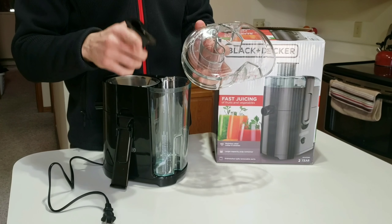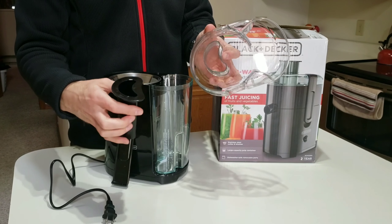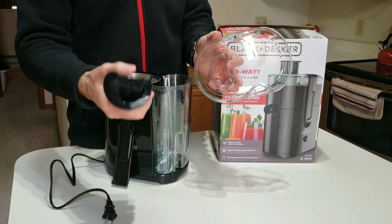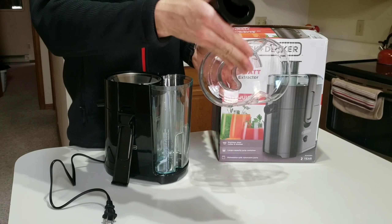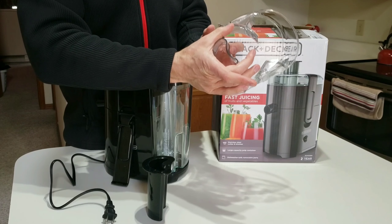One thing I don't like about this — but I'm keeping it anyway because of how well it works — is just how tiny the mouthpiece is. You have to cut things up really small. Like if you have a bigger carrot, you have to cut it lengthwise, and I don't really like doing that. The Jack LaLanne one, the mouthpiece is like this big.